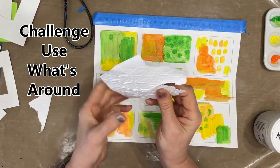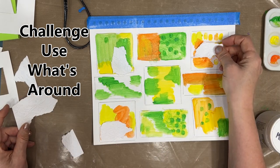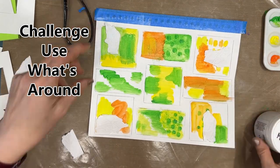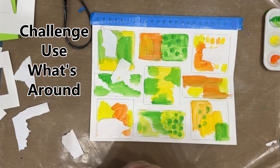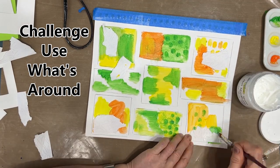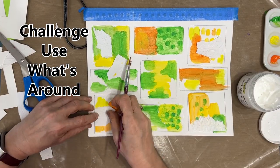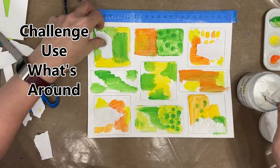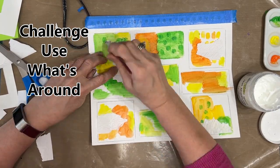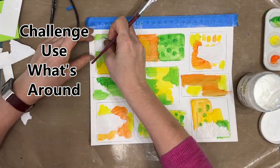Another challenge that grid journaling can give you is to use what's around. Because I'm moving quickly, I'm limiting myself to what's within arm's reach — what is out on my desk. This is a piece of embossed paper that's been sitting on my desk for months, made it into the collage bin, and today it's getting used in little bits.